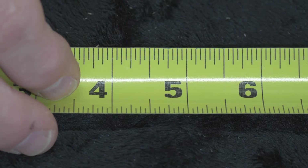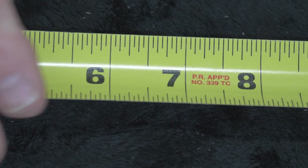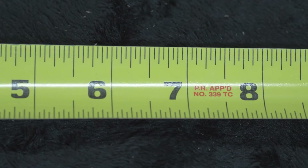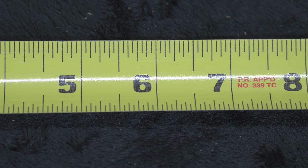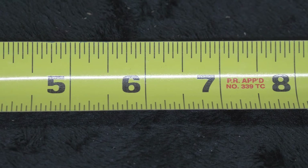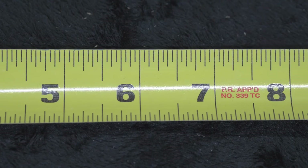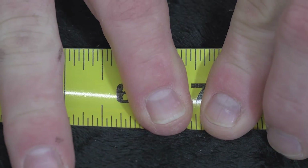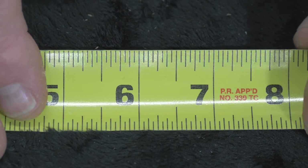Now we're going to review and have a little test. I'm going to move up the scale to 6. Where is 6 and 3/4? 6 and 3/4 would be right there — 1 quarter, 2 quarters, 3 quarters.